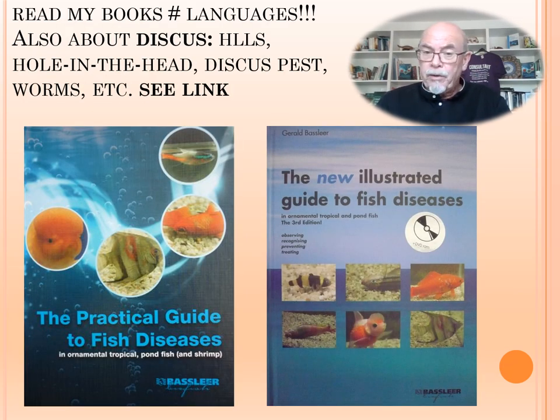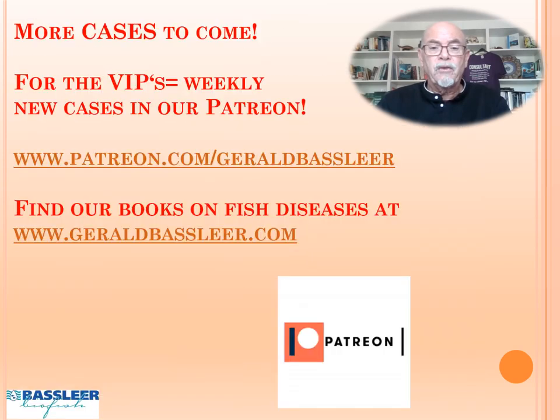My books explain all the treatments you can get for these particular diseases, as well as other diseases like hole in the head or the discus pest — I have specific chapters on that. You can join me on Patreon to learn more, and you can find my books on my website. I'll give some links below where you can find more details on fish diseases and the books we provide. I hope, particularly the discus lover, that you like this video. Like and subscribe to stay informed about many more discus problems I plan to show for you. Thank you for watching.